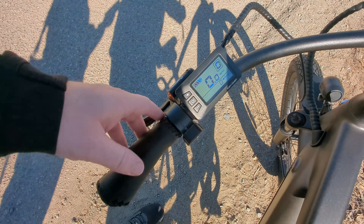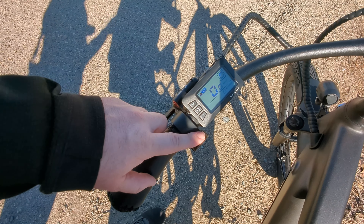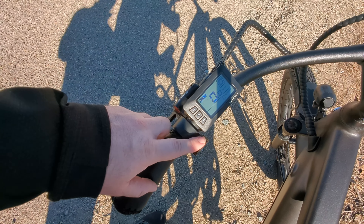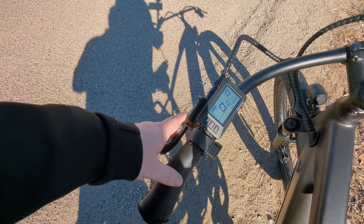Here's the throttle. Just to let you know, with the throttle you're going to get up to 20 miles per hour, but with pedal assist you can get up to 28 miles per hour. So this thing really really cruises — no pun intended. It goes pretty fast overall.